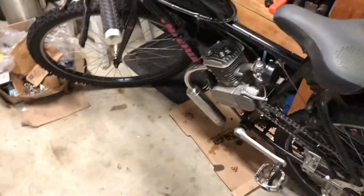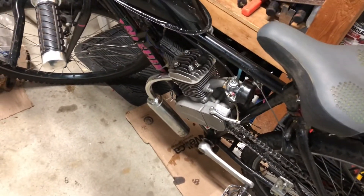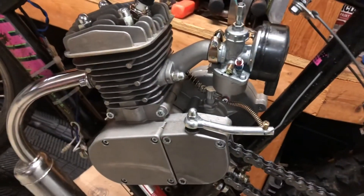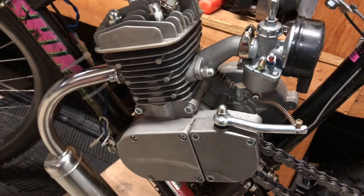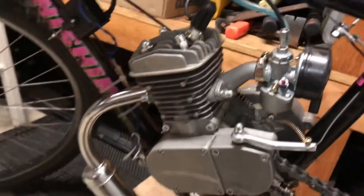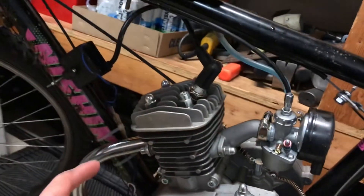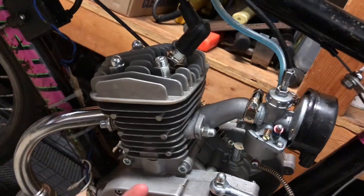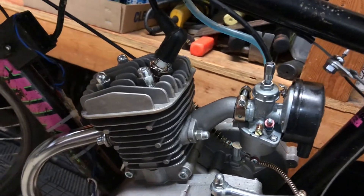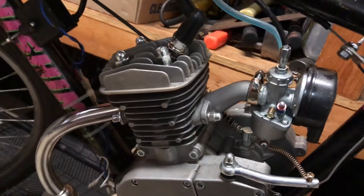I'm going to go over this in case anyone doesn't know what a two-stroke is and how it works — if you already know, you can skip this. A two-stroke, as opposed to a four-stroke, combines intake and compression into one stroke, and the power stroke and exhaust stroke into another. So every second stroke it's making power. There are no valves, no camshaft, none of that.